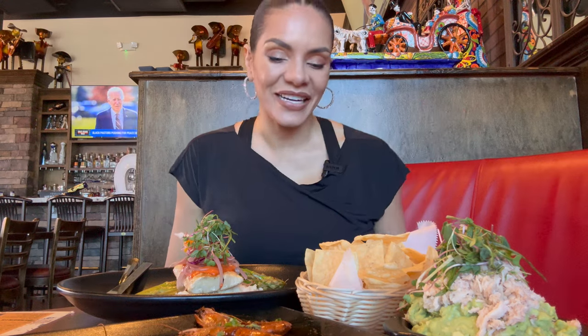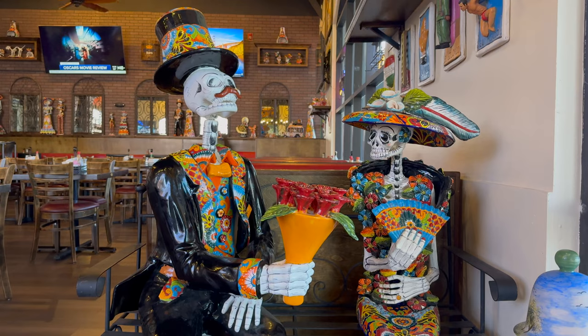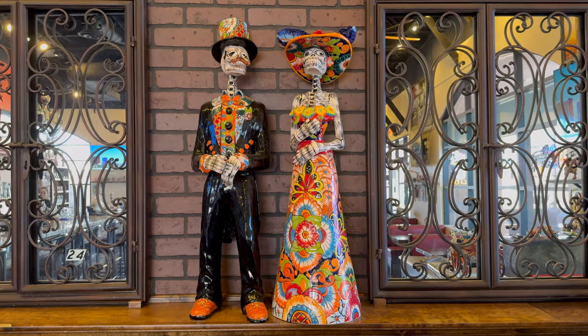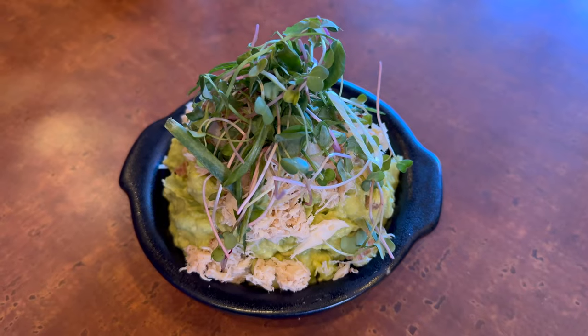Hey kids and welcome back to Nina and Ready to Eat. Today I am at Casa Real, which is a Mexican cuisine restaurant, and I have some amazing dishes in front of me.